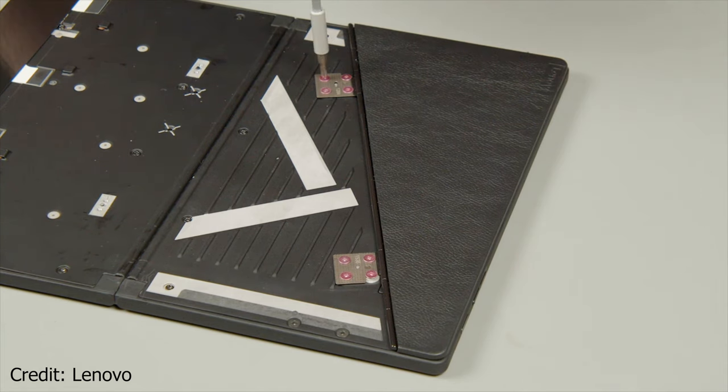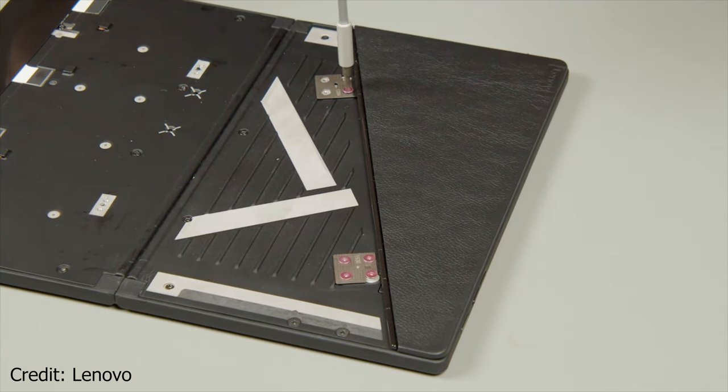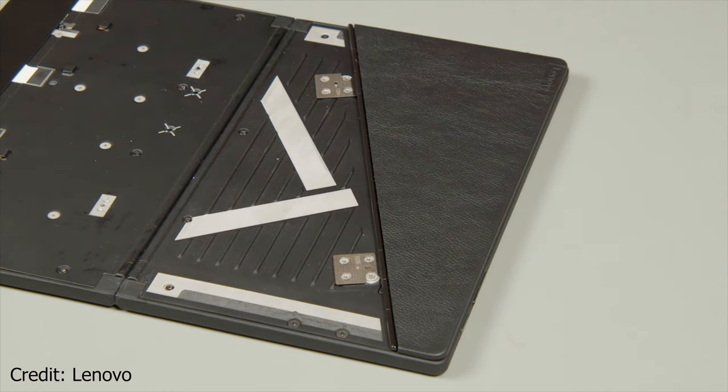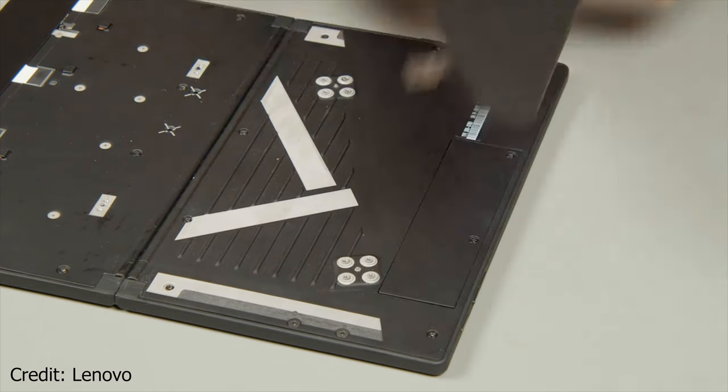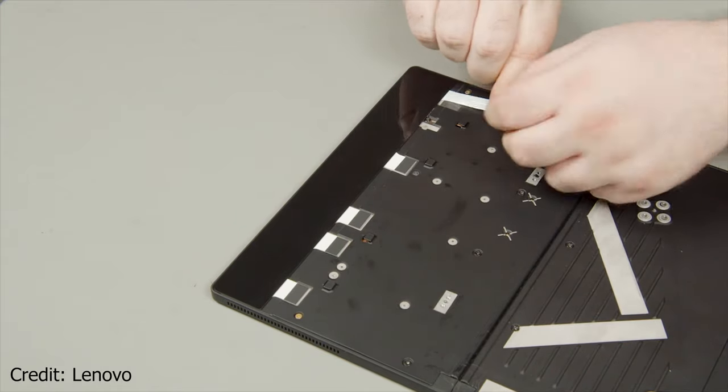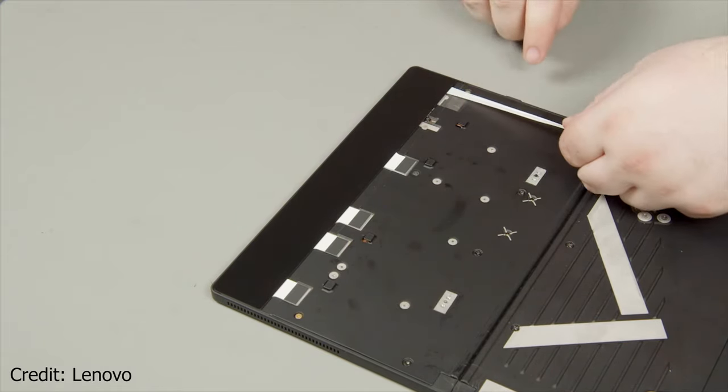The next step requires all eight screws that hold the stand to be removed. Then take out the five strips of double-sided tape that keep the glass attached.